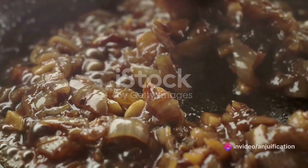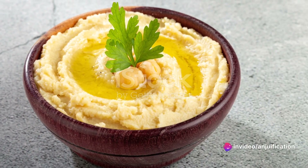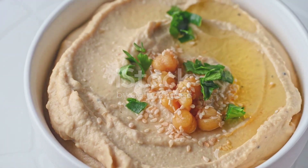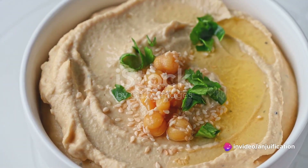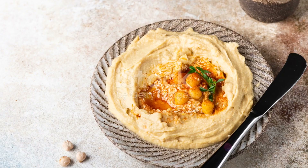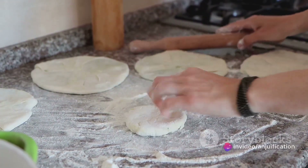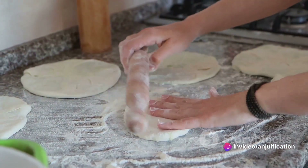Set the caramelized onions aside and revel in the satisfaction of having created a delectable component for your flatbread. Now let's move on to the hummus — a velvety delight that will serve as the base. Blend together chickpeas, tahini, olive oil, minced garlic, lemon juice, salt, and cumin in a food processor. The result is a creamy, flavorful hummus that's perfectly smooth. If you prefer a thinner consistency, add water gradually until it suits your liking.